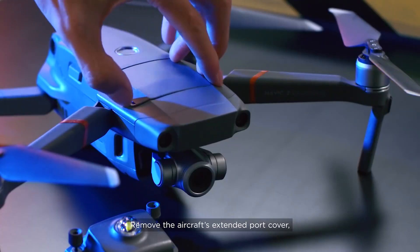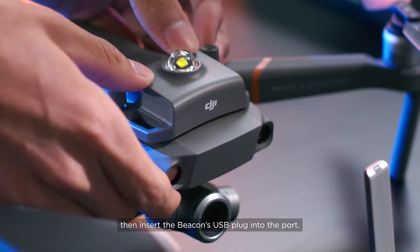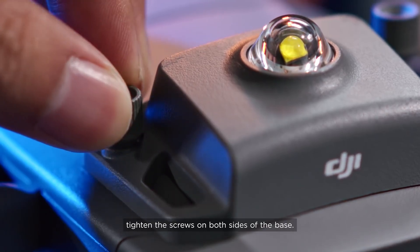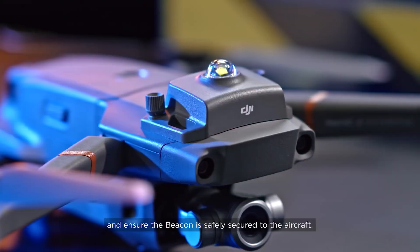Remove the aircraft's extended port cover, then insert the beacon's USB plug into the port. When the beacon is securely plugged into the port, tighten the screws on both sides of the base. Please check carefully and ensure the beacon is safely secured to the aircraft.